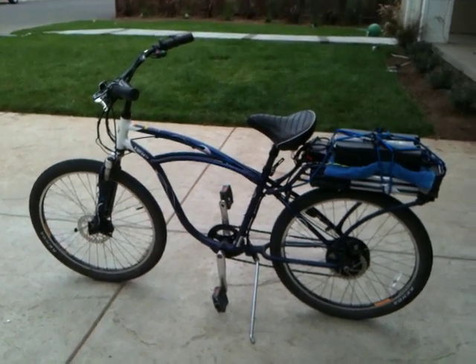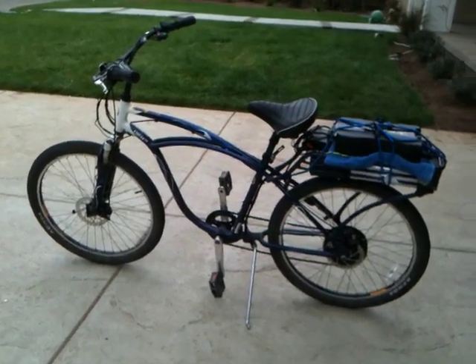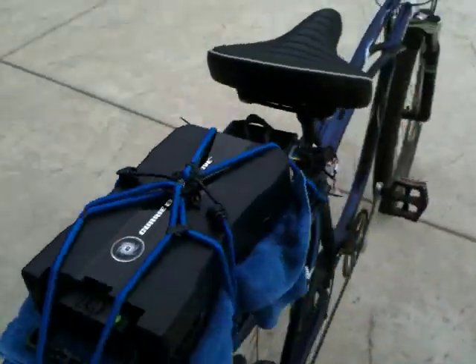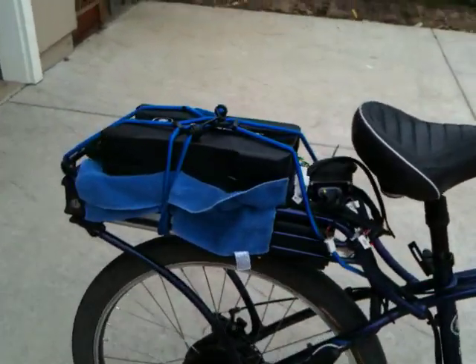This is Tom Mader from Mader Technologies. You may have seen my video, my 48 volt Curry electric bike on YouTube. Well this one is the iZip Zuma and it's a nice bike, goes about 20 miles an hour, but the road bikers were beating me so I thought let me make it a little faster.